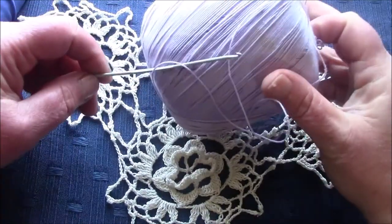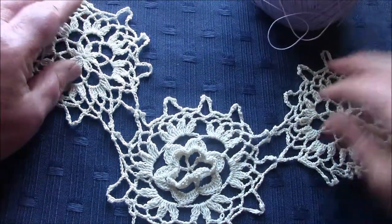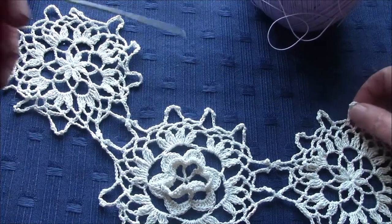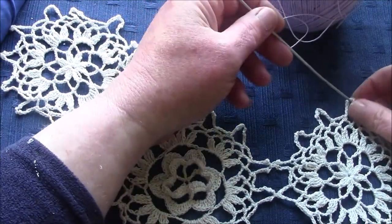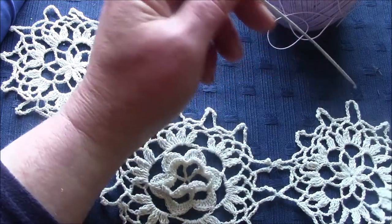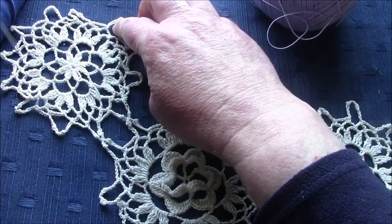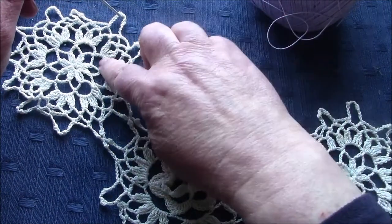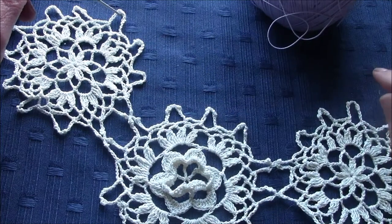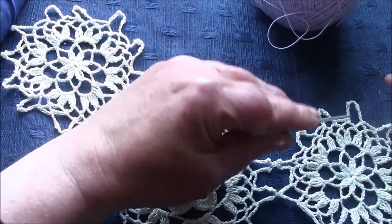This is number 10 thread and a two-millimeter crochet hook. What you have to do is start at the third loop at the neck and work outwardly. As I'm left-handed I'll be working this side, but if you're right-handed you'll be working that side. You take the third loop on the last medallion — that'll be the outer edge — and the three inner loops will serve the inner edge.